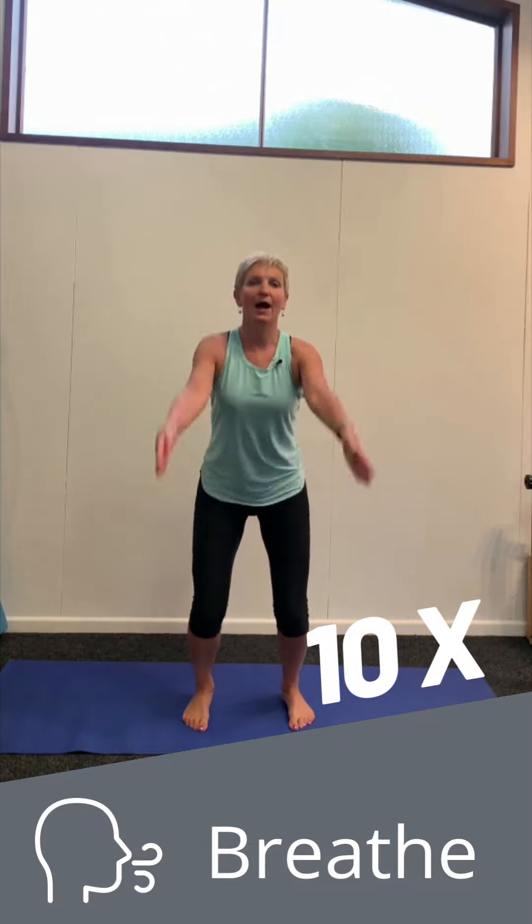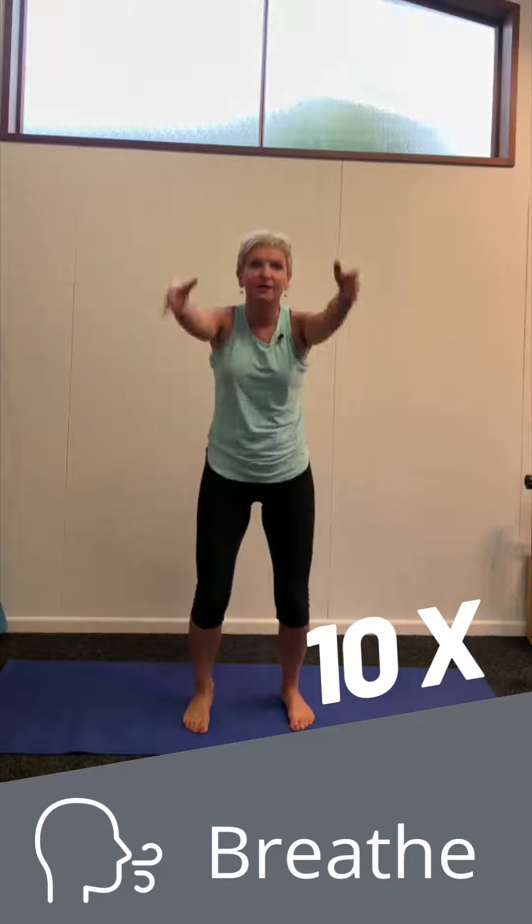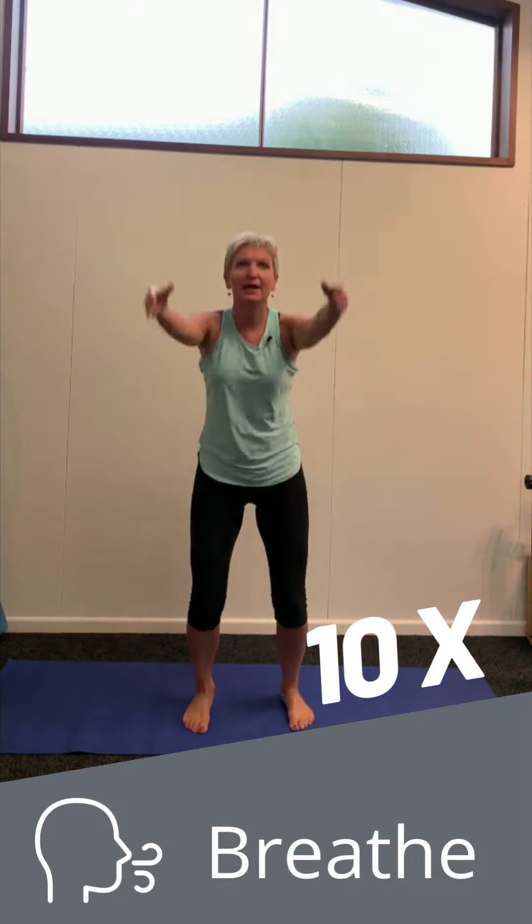Number one, warming up. Arms up, arms back. We're going to do ten extensions of the back, opening out the abdominals. Breathing, inhaling and exhaling.